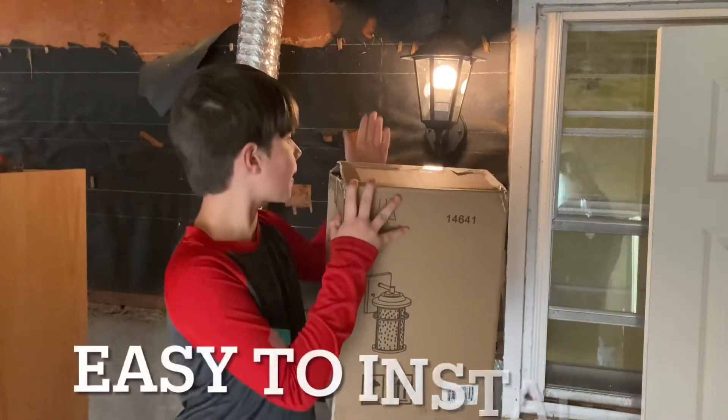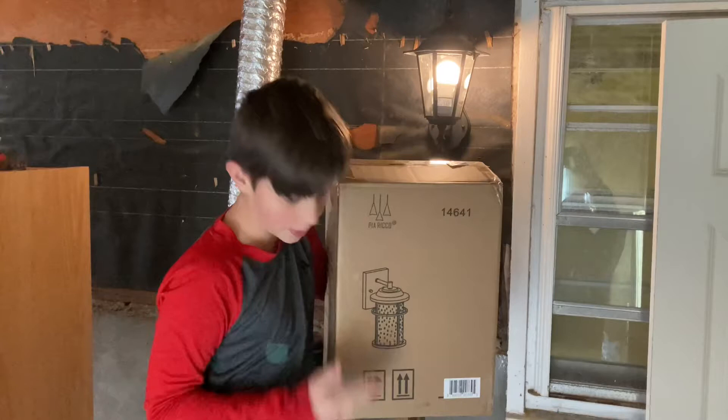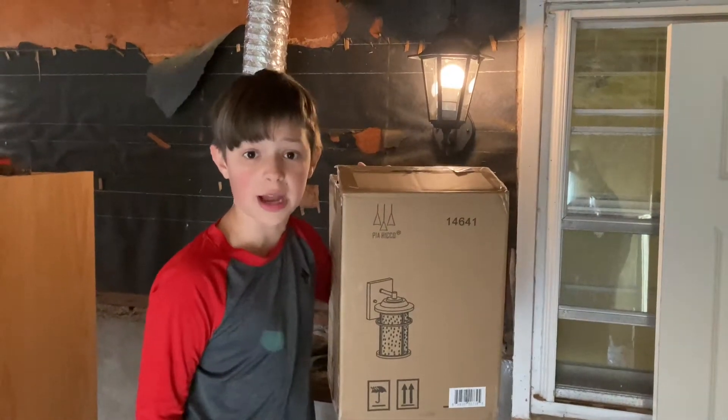Hi, my name is Chris and I'm going to replace this outdoor lamp with this outdoor lamp. It's so easy and I'm only nine.